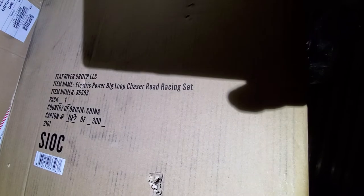Flat River Group — item name: Electric Power Big Loop Chaser Roll Racing Set. Yeah, racing set there.